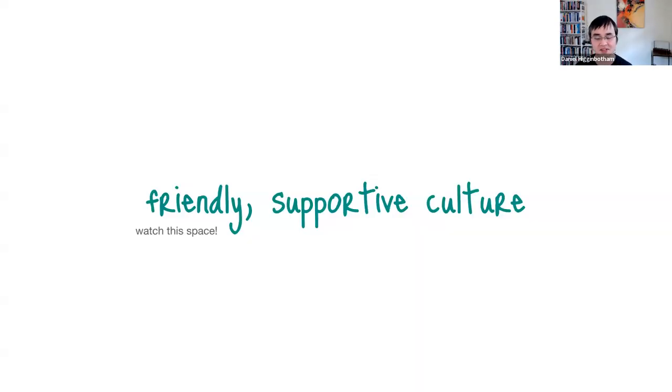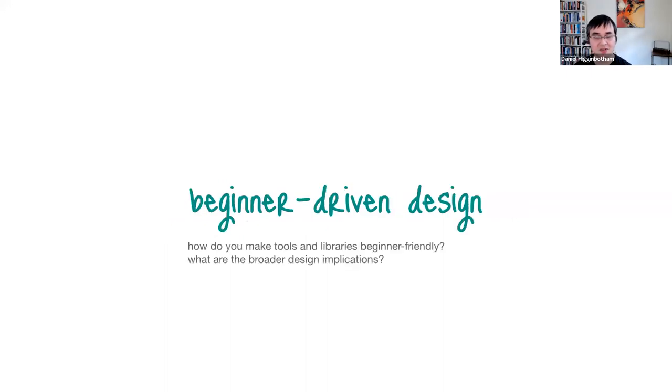There are a couple of aspects to this. I'm going to be doing more stuff in public around building a friendly and supportive culture. A few folks like Arna Brasseur, Paul Aguirre, Jordan Miller, and Mike Fikes are cooking up a beginner-friendly meetup that we're going to be announcing pretty soon. On the technology side, I wanted to share some thoughts I've been developing around designing tools — specifically this idea of beginner-driven design.